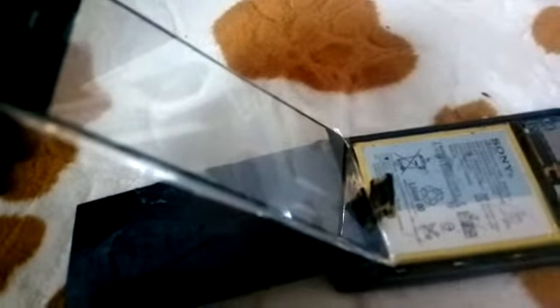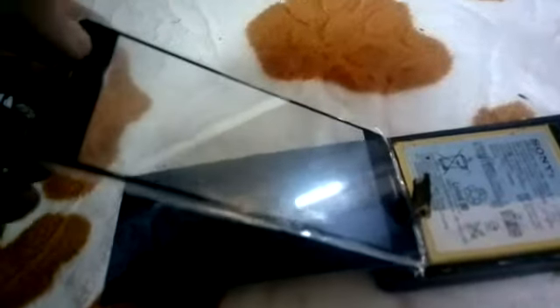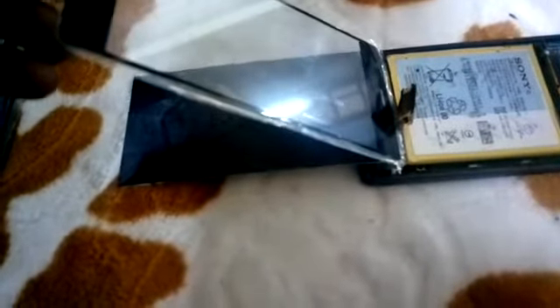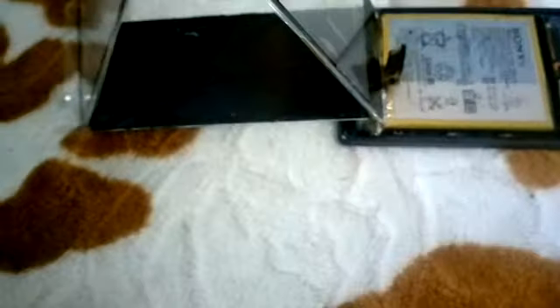I start up the phone and try to connect the digitizer after the phone has started, because if I connect it before booting, the phone doesn't pass the booting process — it just stops there.